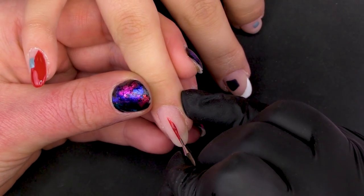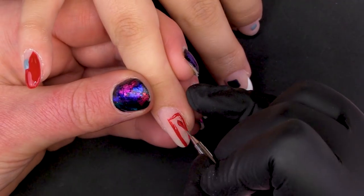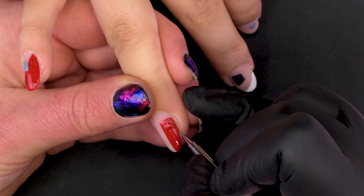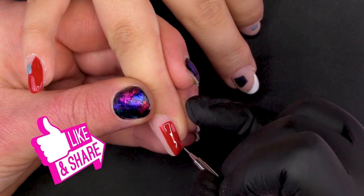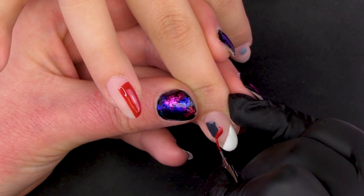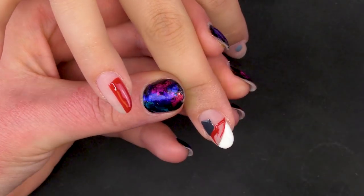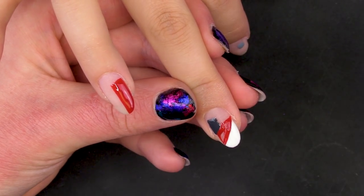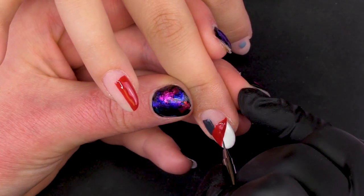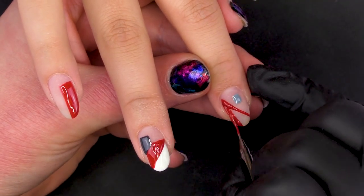So now we're going to go on the ring finger and add a little bit of red because it's looking a little bit boring. With red being my main colour, I'm probably going to use it on all of them. Just work down that white. On the index, we're going to have a nice big chunk of red, as if we don't have enough already.